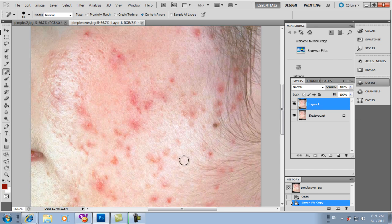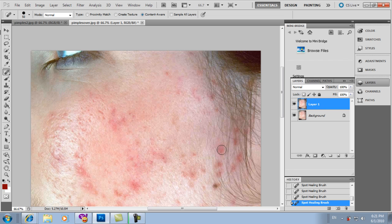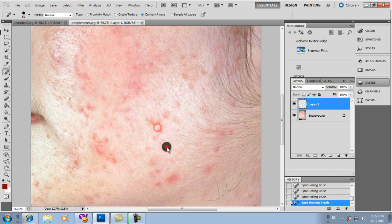Ctrl plus to zoom in. Still using the Spot Healing Brush — just click, and click, and click. Keep clicking until all the pimples are removed. Just click and click, and they disappear, until such time all the pimples are gone.